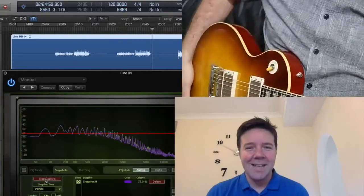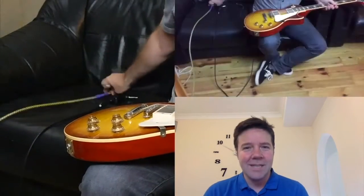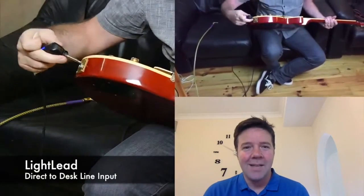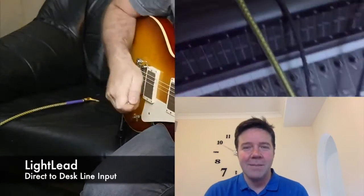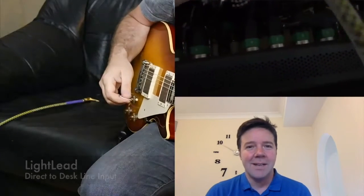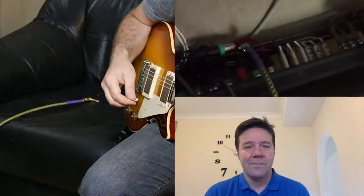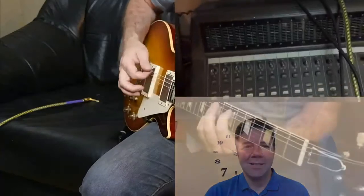Right, okay — so that's the Analysis Plus. Now we're going to plug a light lead direct into the desk in the same way that we did the other cables, and see if you can tell the difference. Here we are — this is the light lead being plugged in, same channel. Now just have a listen to this.